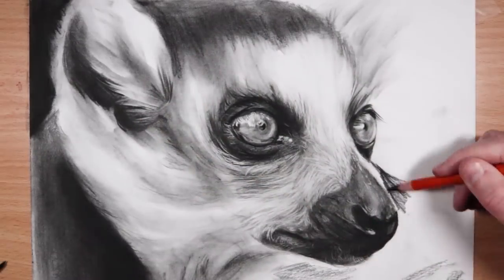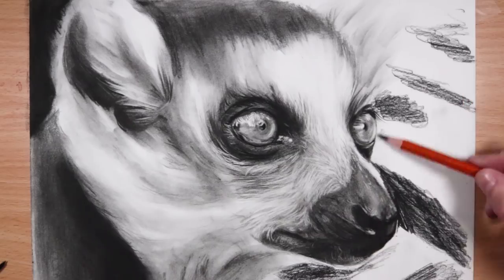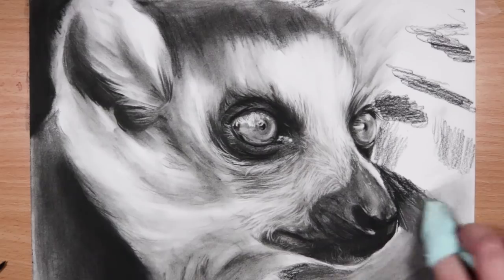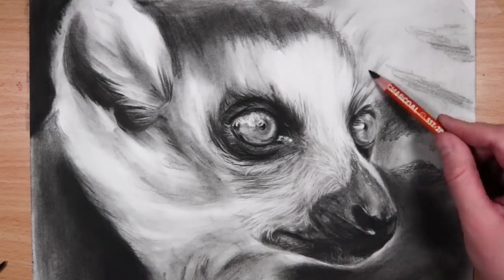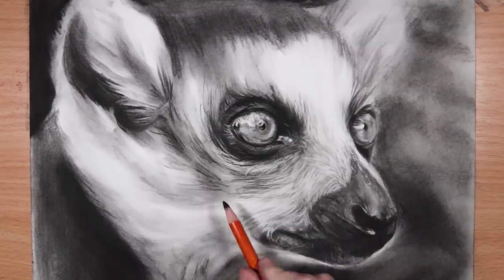Moving on to the blurry background — charcoal is a great medium for creating that soft, out-of-focus blurry background. I'm just layering up some charcoal, then blending it with tissue, keeping it very soft. What's great about charcoal is that it blends nice and easily.